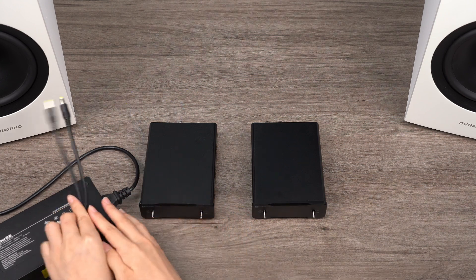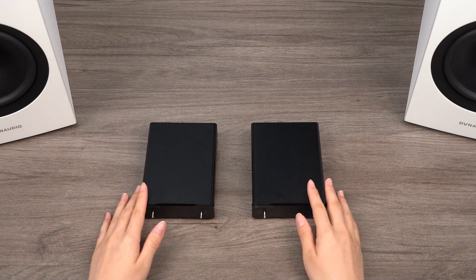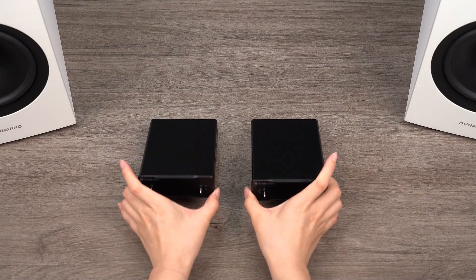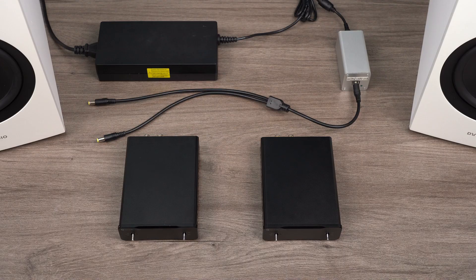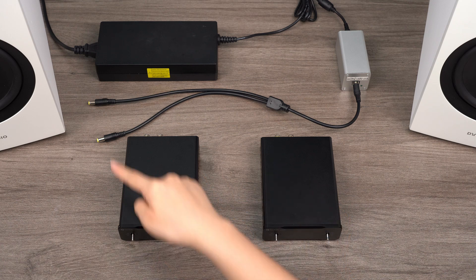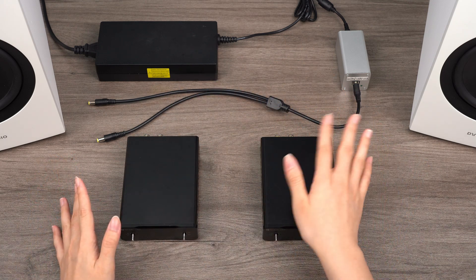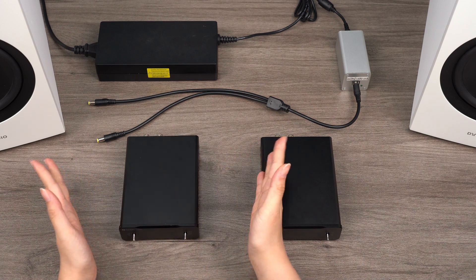Today we're addressing this popular question by introducing the features of this new combination through our video. The most obvious benefit of using a single 48V 10A power supply to drive two amplifiers is space saving, especially for users who intend to use the V3 Mono for desktop audio.